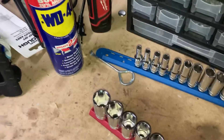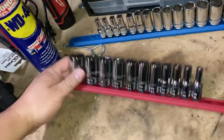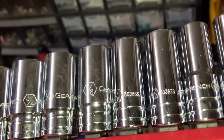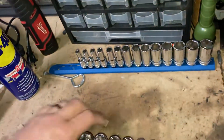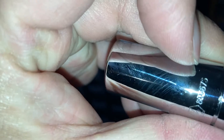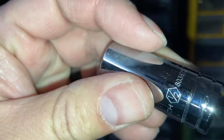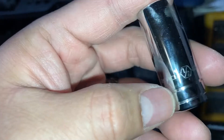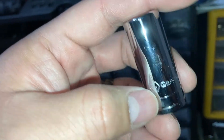Let's take a closer look and see if there are any differences. There's a little bit of indentation in there, so it could possibly be stamped — just not as deep as I thought it would be, kind of like the Sonic ones.